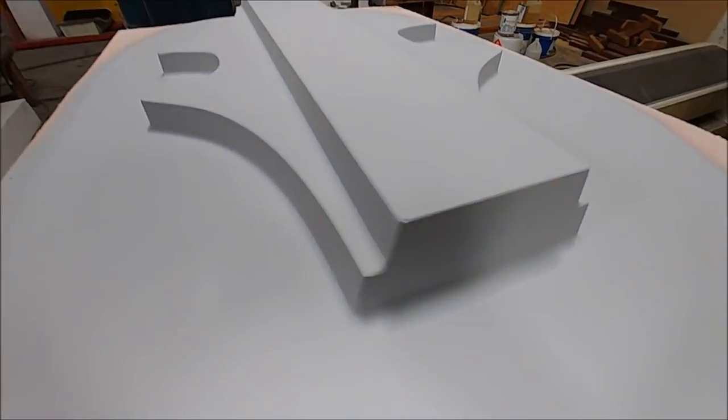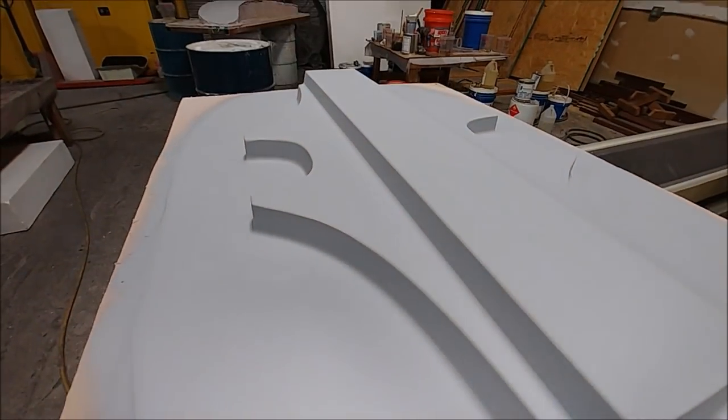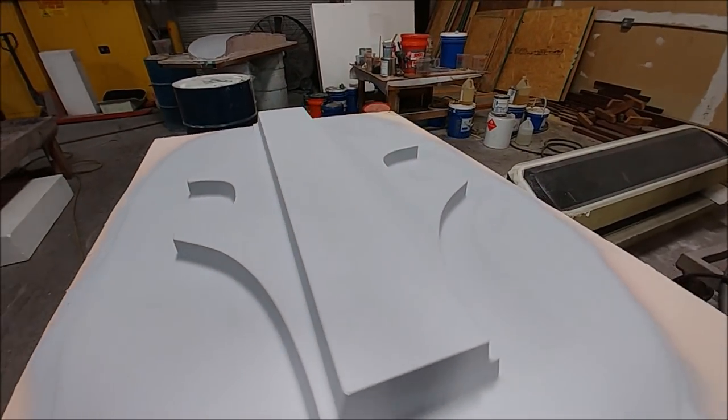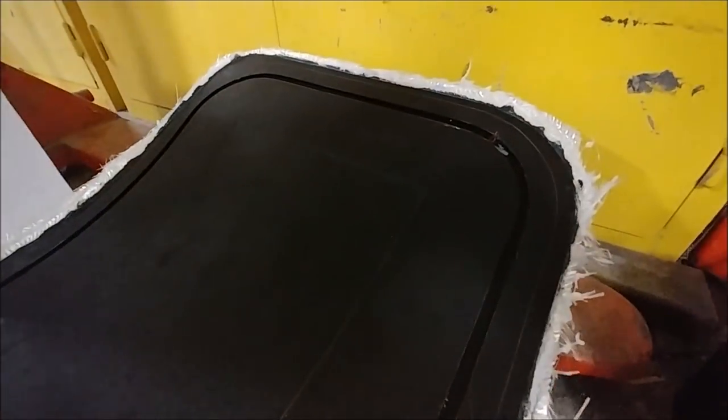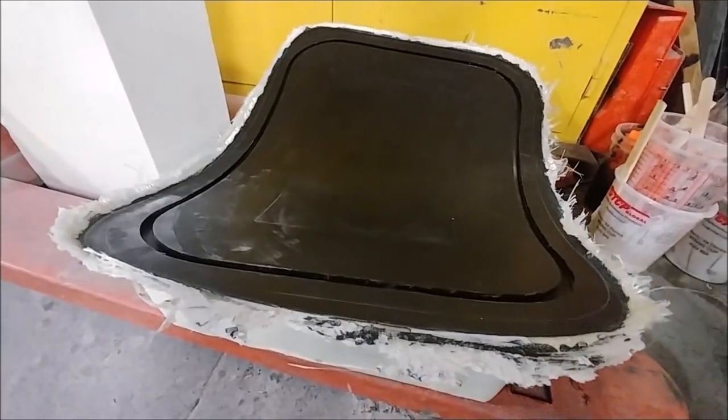This is the last mold that we'll be doing — there may be some way later on, but this is the last one. The guys are going to transition over to creating more parts now — the wing skins and such. Here's the parachute door mold — that's released from the plug and needs to be trimmed around the outside.